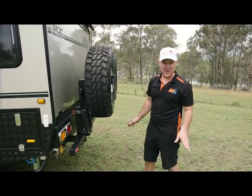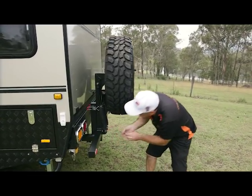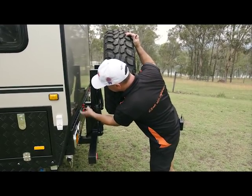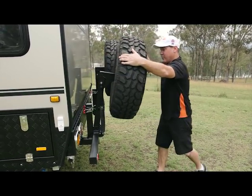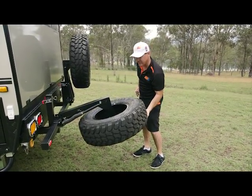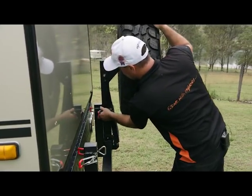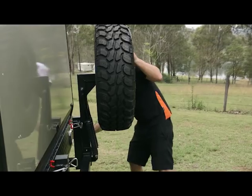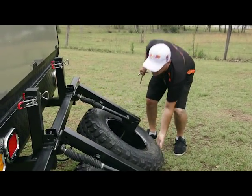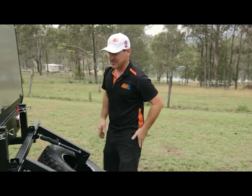Next thing we're going to do is lower the spare wheels. First thing is remove the pin. Then we're going to undo the latches and drop the wheel down. As you can see it's very easy because that's on gas struts — gas strut assisted. Keep the pins in your pocket; throw them up in the front box once you're done.